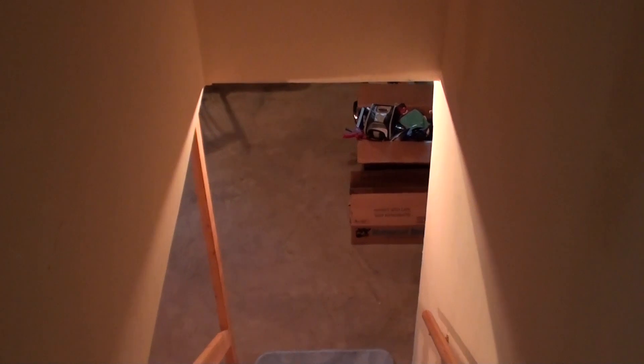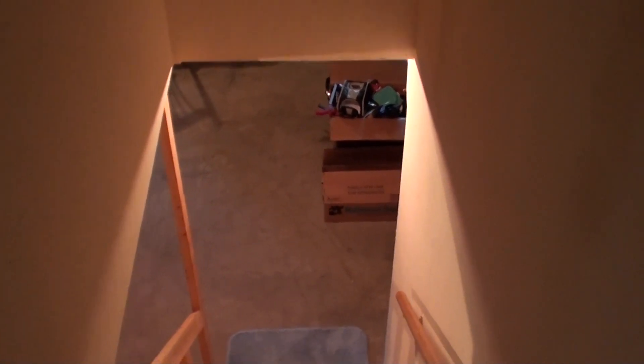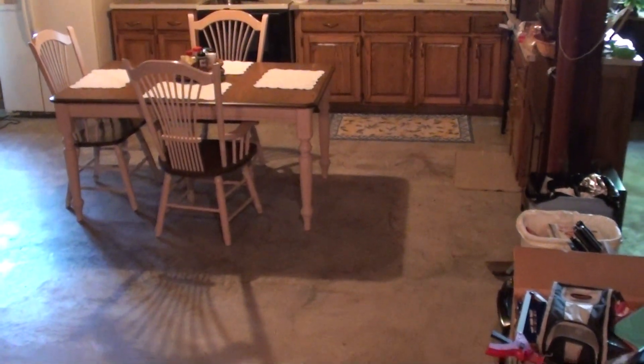Hello, this is going to be another quick little update on our basement kitchen, which has actually changed a bit since my last update. Last time I made an update video, we had this countertop in.